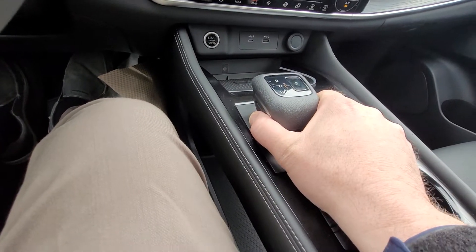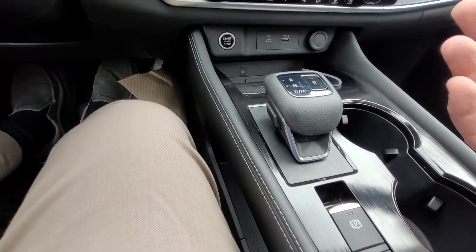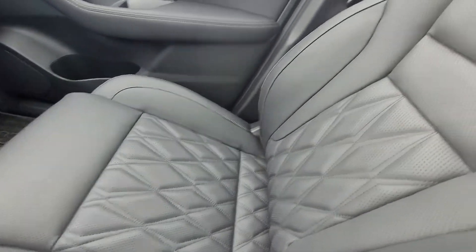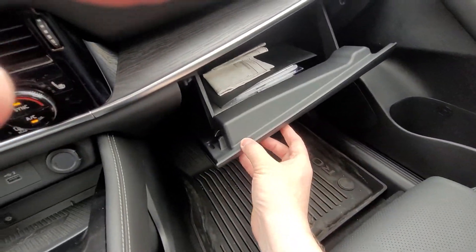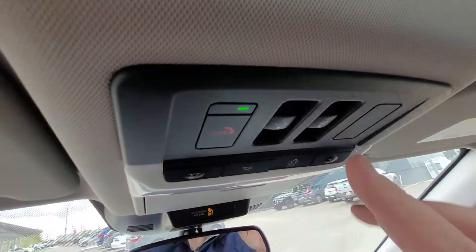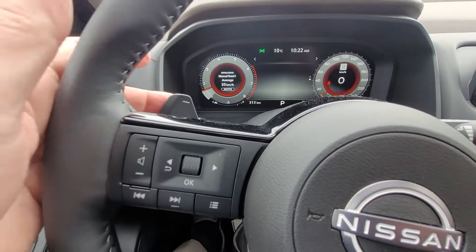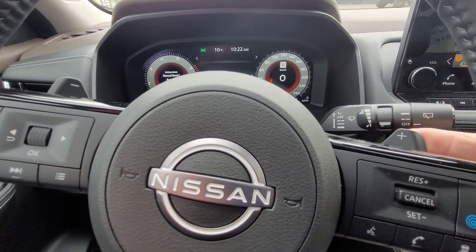Push this button on the left with your thumb, straight forward and let it go — it's in reverse. Pull it back and let go — we're in drive. Push this button and we're in park. We have a look at the nice leather interior, a peek in the glove box — nice and deep. Sunroof controls are here. And that is your 2022 Nissan Rogue Platinum. If you wanted to put it in manual mode, you've got your power paddle shifters here on the steering wheel.